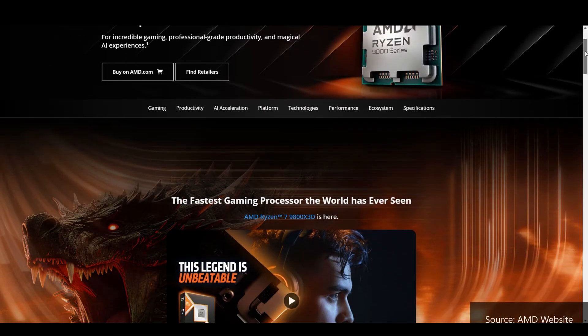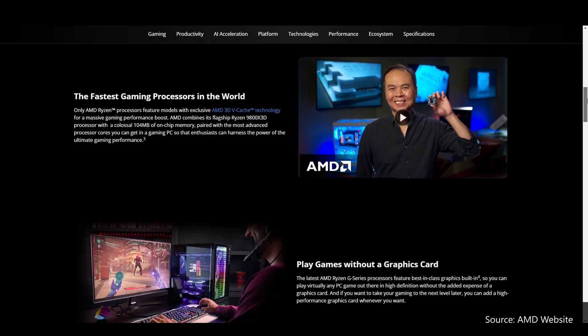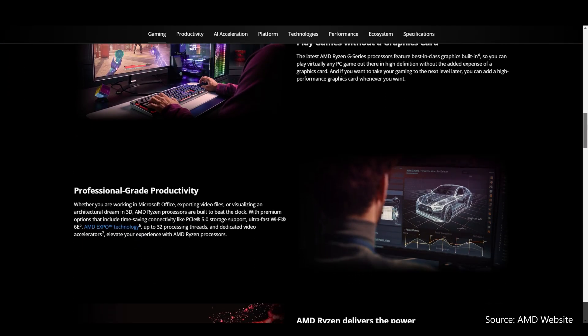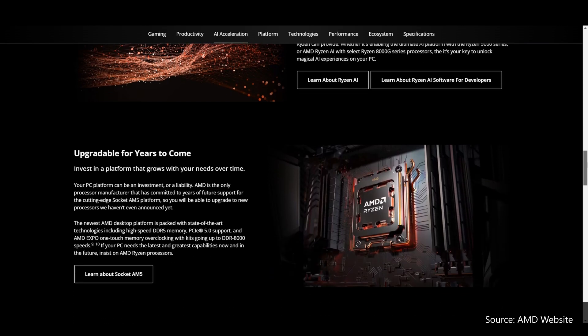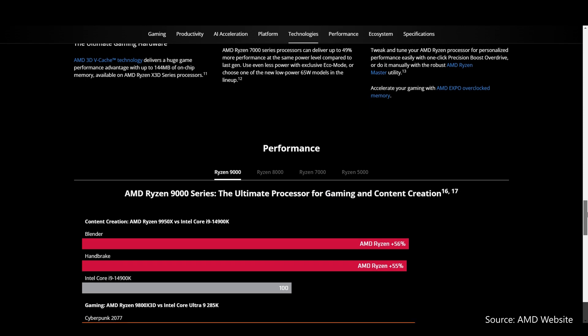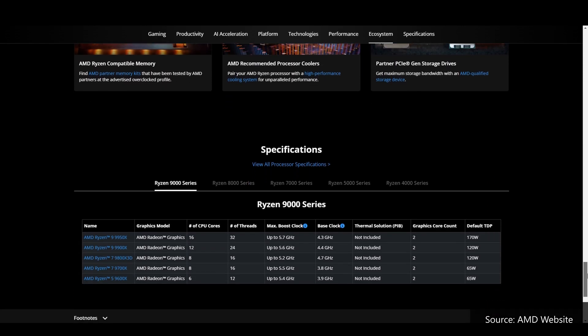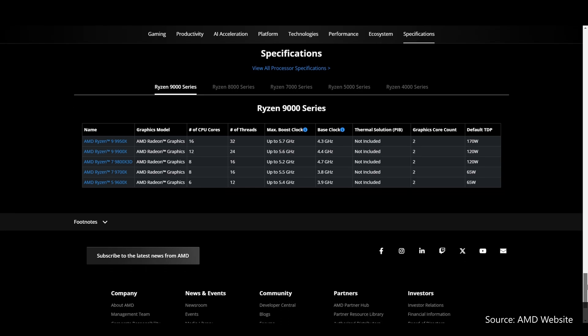To recap, AMD launched its Zen 5 Ryzen 9000 series of processors back in August 2024, and it would be natural for new processors to be launched alongside new chipsets and new motherboards. For some reason, AMD chose to launch its new 800 series chipsets more than a month after the launch of its Ryzen 9000 CPUs, starting first with the high-end X870E and X870 chipsets back in end of September 2024.